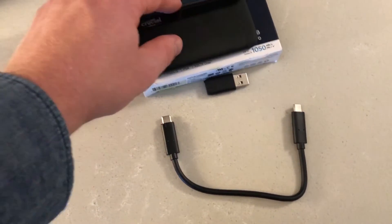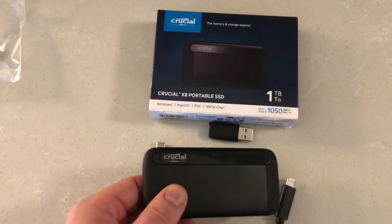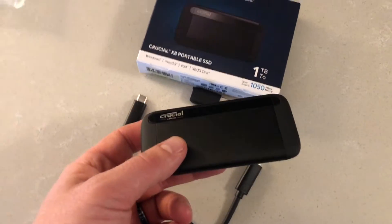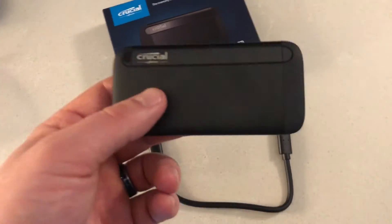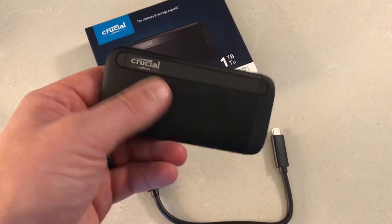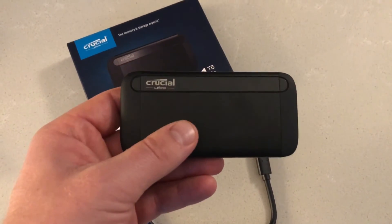That's it for today — just a quick overview of the Crucial X8, the fastest consumer portable SSD on the market. We'll do some benchmarking later. At the moment my laptop isn't USB 3 compatible because I'm still lugging around an extremely old MacBook Pro — don't judge me. But once I get back to my PC, we will definitely benchmark the heck out of this. See you later.